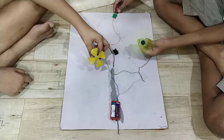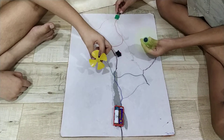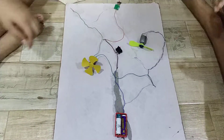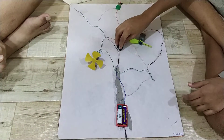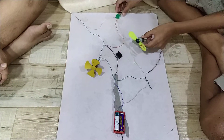Quite nice. But I noticed that one motor is rotating anti-clockwise and one is rotating clockwise. Could you please explain to our viewers how you have done it? How does that happen? Yeah, sure. The positive current flows from the power source to the SPDT switch, which controls the direction of the current flow.